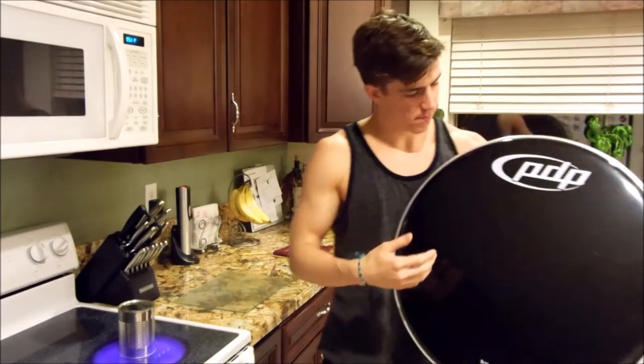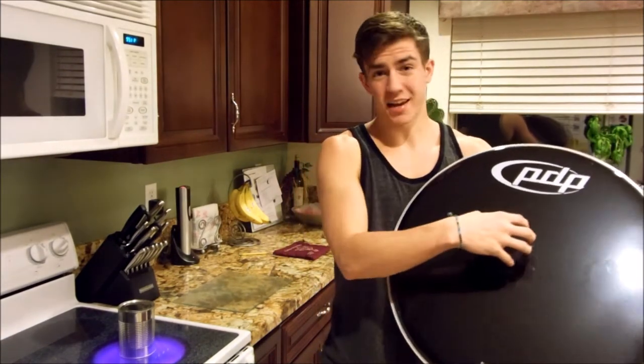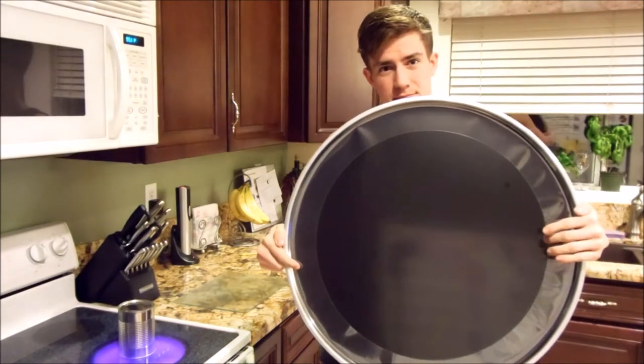And while we wait for that, I'll tell you about how to position it on your head. You don't want it to be in the center, because you're going to lose all the resonance of your kick drum. And you don't want to be too far to the side, because you don't want to burn through your second layer.